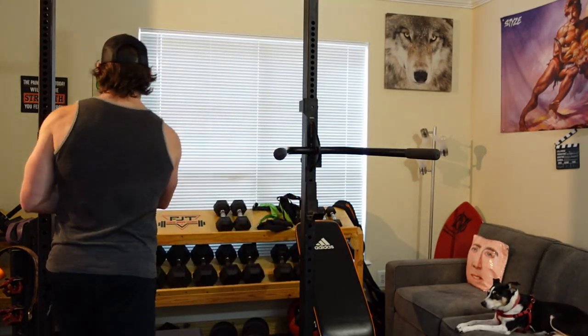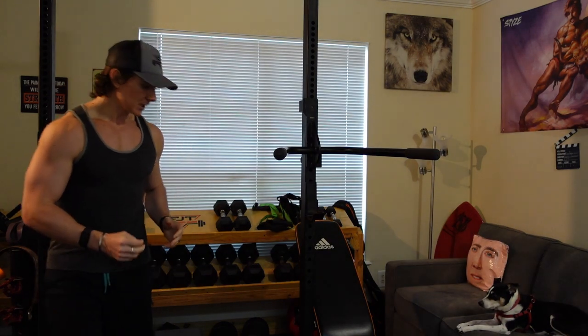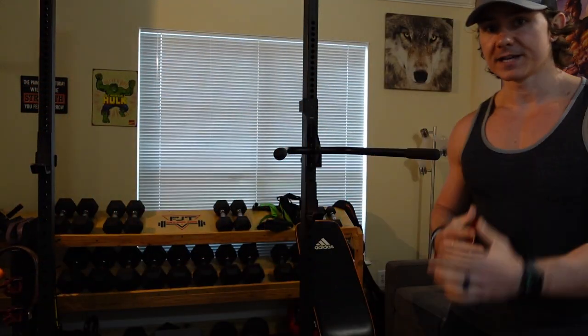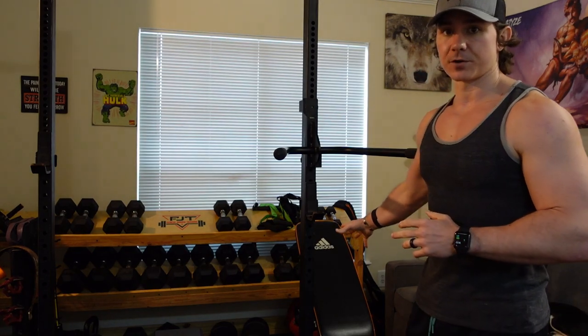You can get the job done with resistance bands and bodyweight training — that's the very most minimal thing you can do. But if you're wanting to start investing and build a home gym, then the incline bench is the very first thing I would get.